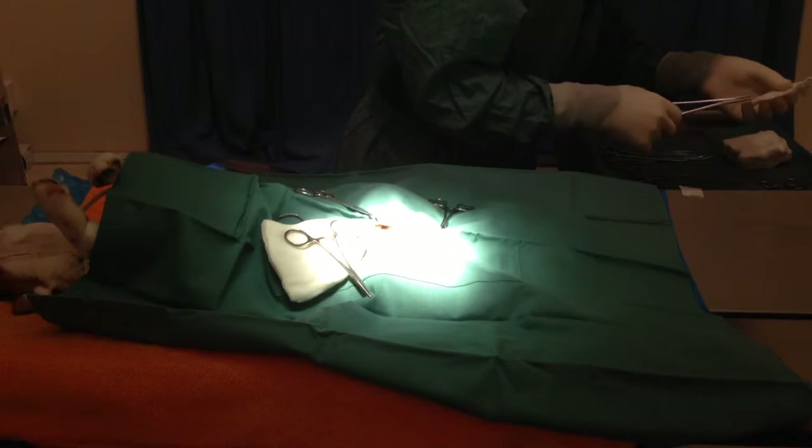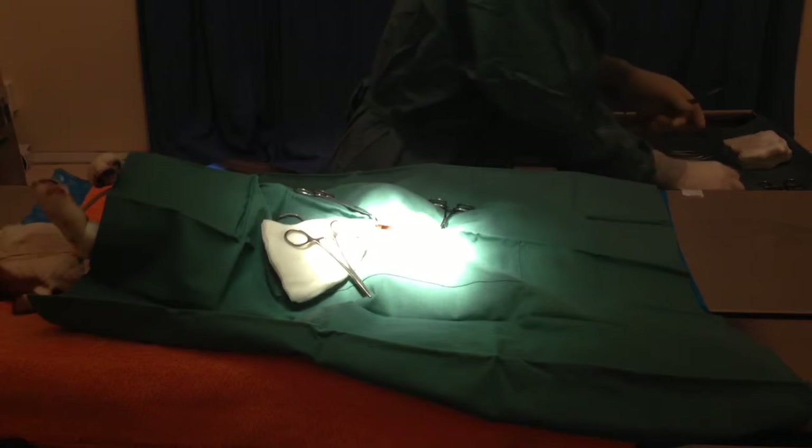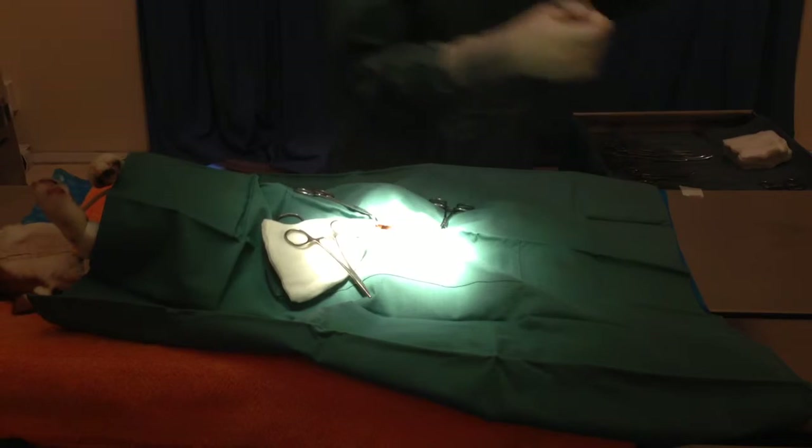Now we're going to already be suturing and remove both testicles. The whole procedure will probably only take about 10 to 15 minutes — don't time me, it's slow as I'm talking.